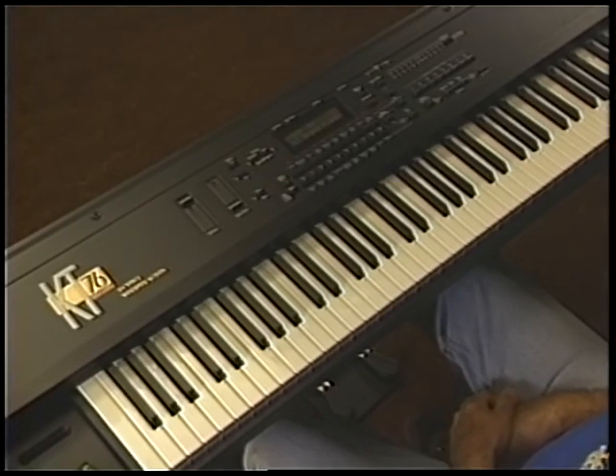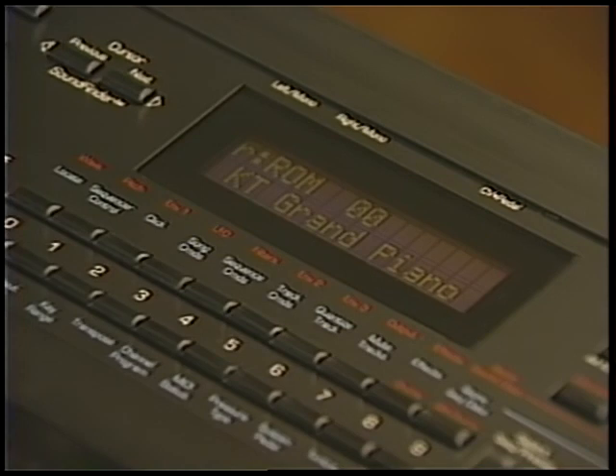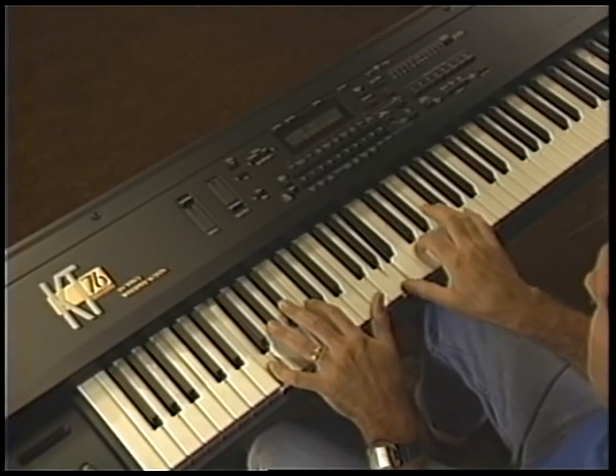After reinitializing, the first sound that comes up is the KT Grand Piano. Take a moment to enjoy this realistic piano.